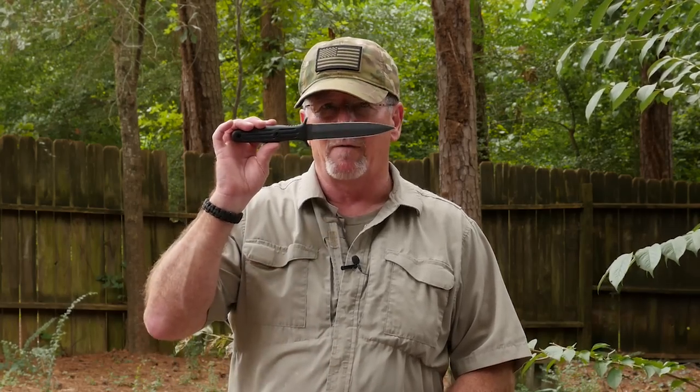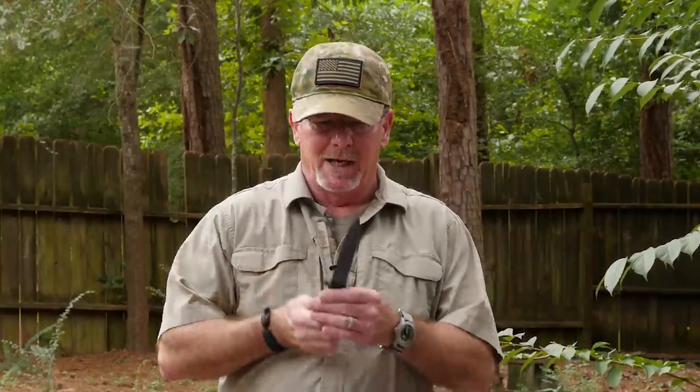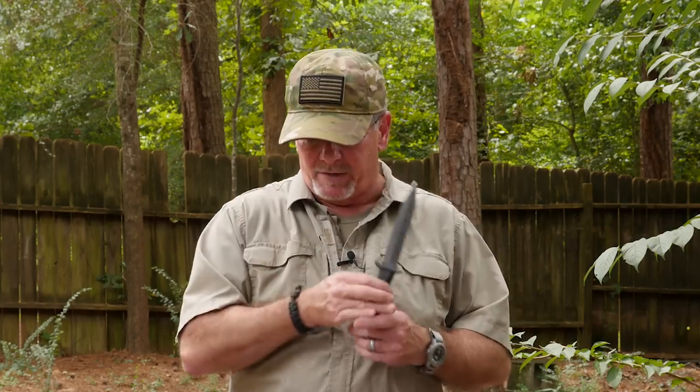The folks at Boker were kind enough to send me one of their Applegate Fairbairn fighting knives. This one is from their Boker Manufacturer Solingen factory over in Solingen, Germany. As I said, this is the official fighting knife for the German Special Forces. This is a classic fighting knife designed by Colonel Rex Applegate, who trained elite fighting soldiers back in World War II. He was even president of Franklin Roosevelt's personal bodyguard.